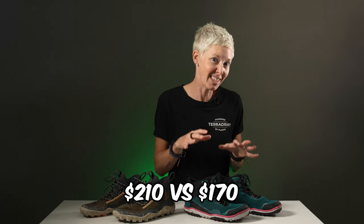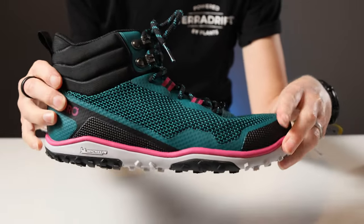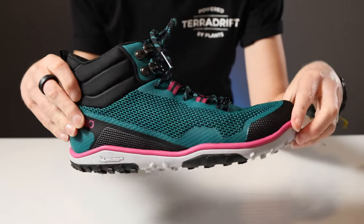Which boot you prefer is really a matter of personal preference. The Vivo offers a more barefoot feel and excellent breathability, while the Zero offers a bit more protection and comfort. The Vivo feels like it's made of higher quality materials, but also comes with a higher price tag — $210 to the Zero Boots' $170. Both have their place, but if you regularly hike in warm climates and love a true barefoot feel, the Vivos are probably going to be for you, whereas the Zeros are perhaps better suited to milder climates and aggressively rocky terrain. You can let us know your thoughts in the comments and we'll link to both in the description below.